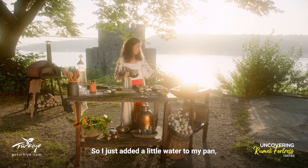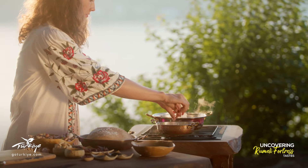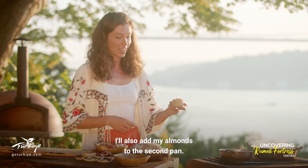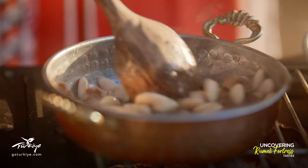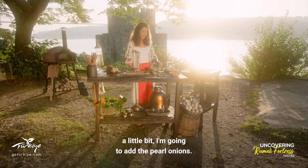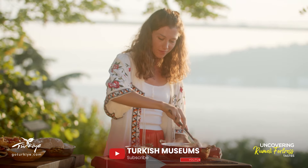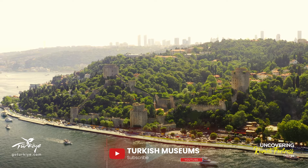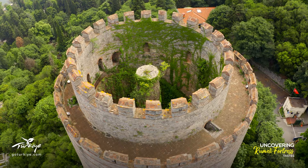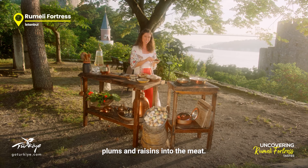I just added a little water to my pan, and now I can add my dried fruits. In addition to the chopped apricots and figs, I'll also add my almonds to the second pan. Now that my meat has browned a little bit, I'm going to add the pearl onions. And now I'll add my dried plums and raisins into the meat.